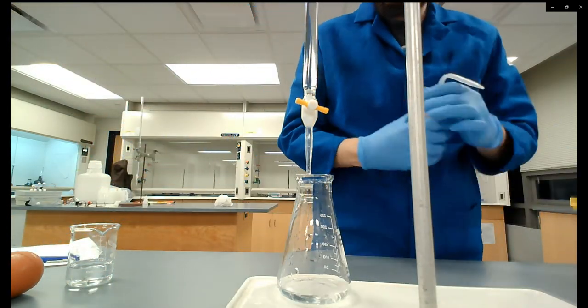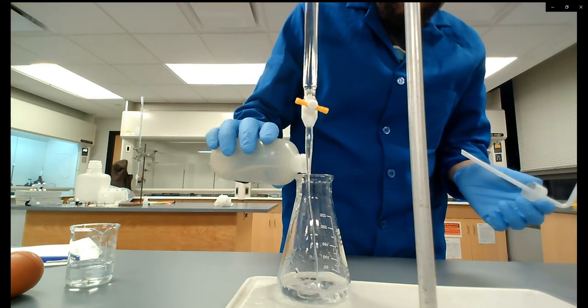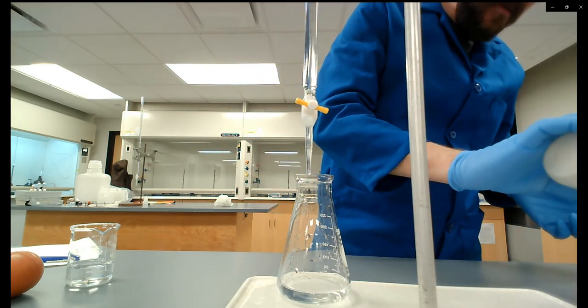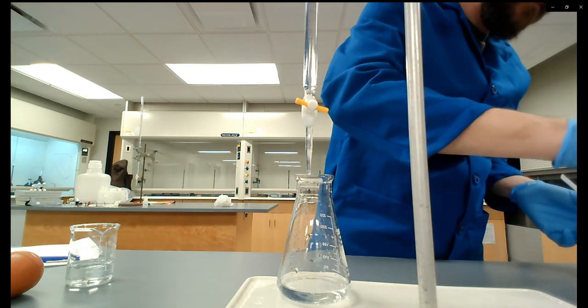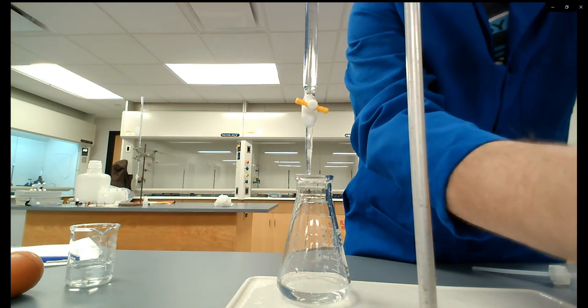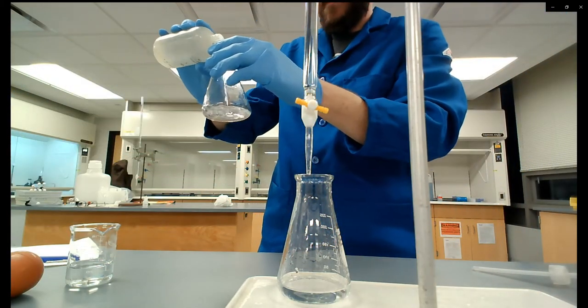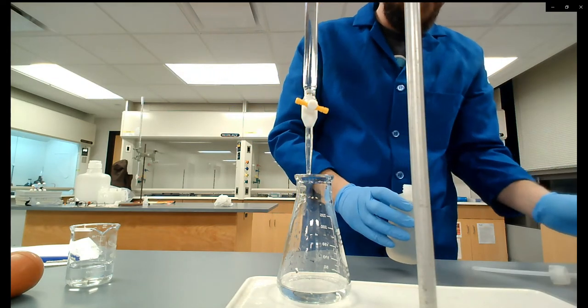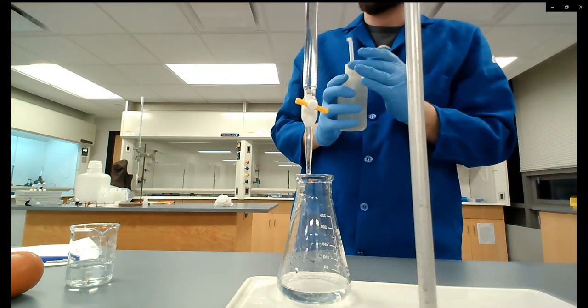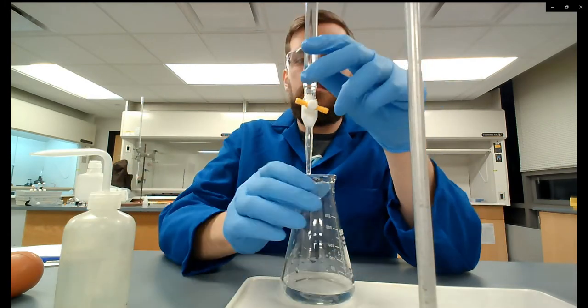I'm adding a bit of water to each flask because the Erlenmeyer flasks I'm using are pretty large and 10 milliliters barely covers the bottom. I want enough liquid to get a good swirling motion, so I'm adding some DI water to give maybe a quarter to half inch of depth to the solution. Now we are ready to go.